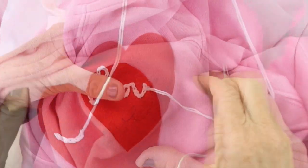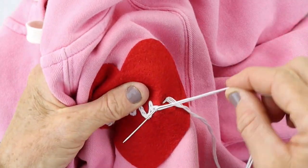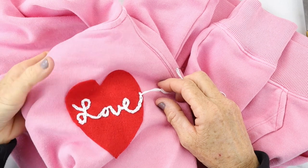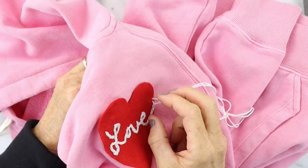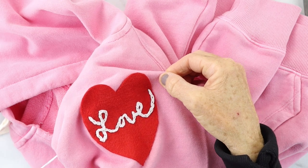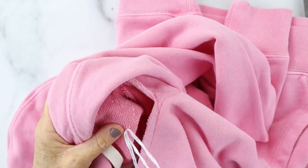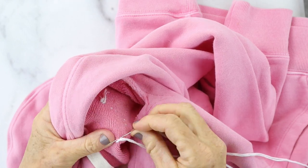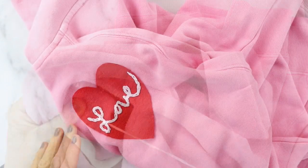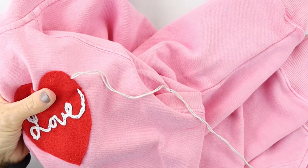Just continue on until you get to the end of your word. When you come to the end of embroidering the word 'love,' pull it through and double knot it underneath. Make a little stitch, and before you pull it tight, put the needle in the loop — do that twice, then cut it. That's a double knot.